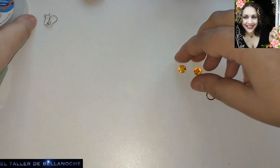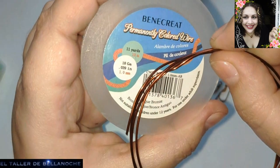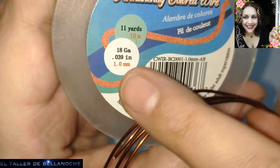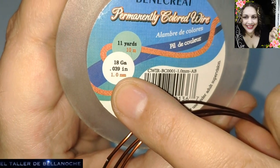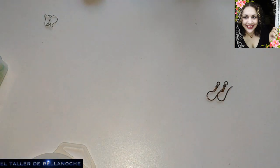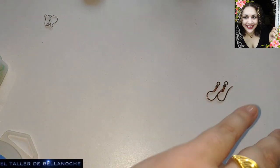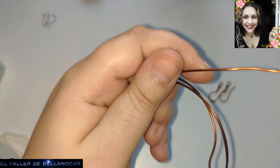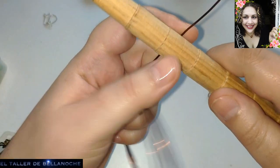Para que os hagáis una idea del grosor del alambre, no es este alambre, pero el grosor viene a ser un milímetro aproximadamente. Pero no tiene por qué ser eso; puede ser 0,8 o puede ser otra medida diferente. Y comenzamos. No voy a cortar del dedo de rollo, sino que directamente voy a usar el mandril.